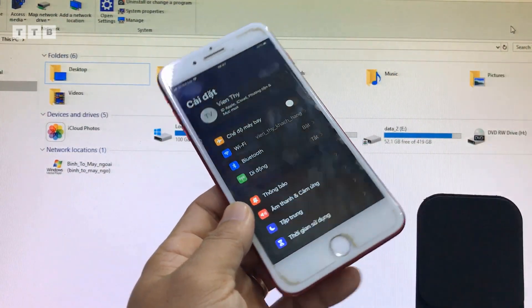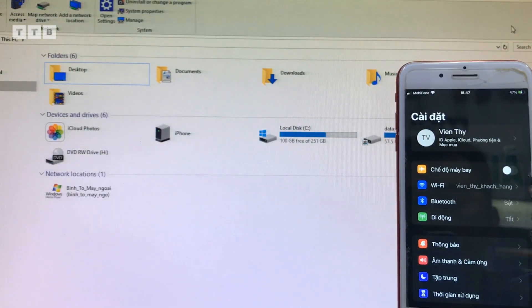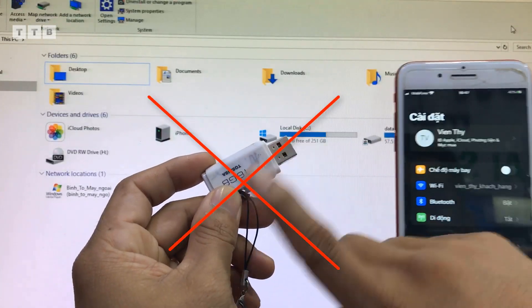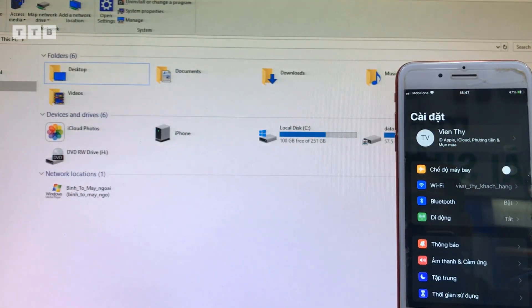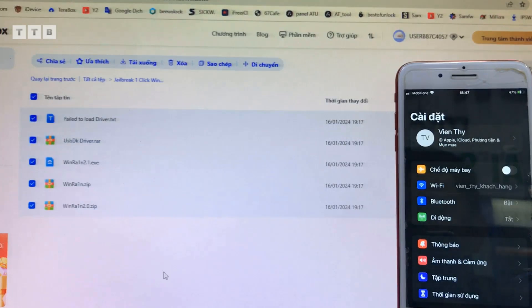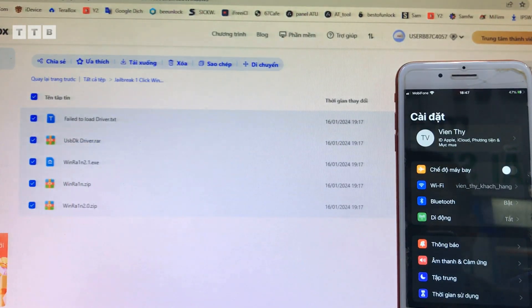Nên nhớ ID hay gì đó, nhiều lúc các bạn quên. Cái này mình rút full đó, cài xong ra không còn dữ liệu gì luôn nha. Các bạn chưa có cái tool WinRend thì các bạn lên link tải về. Có một số driver với lại hướng dẫn sử dụng, các bạn cài cho mình trước cái driver.